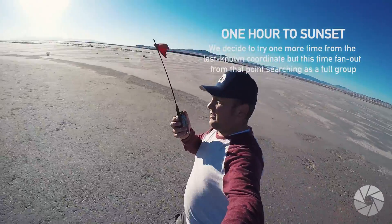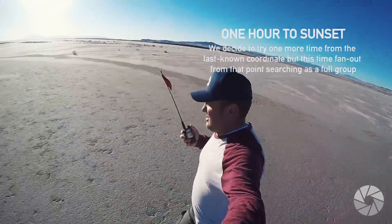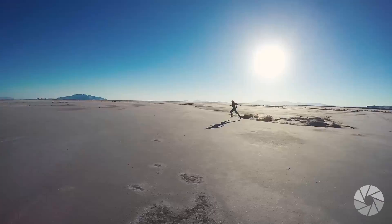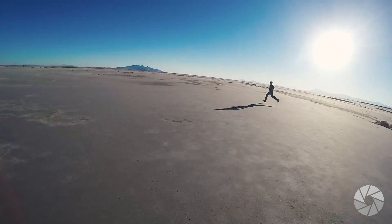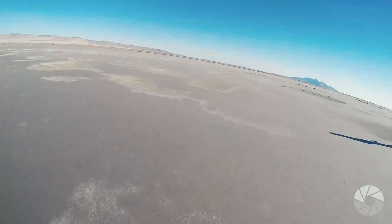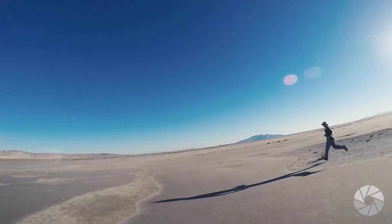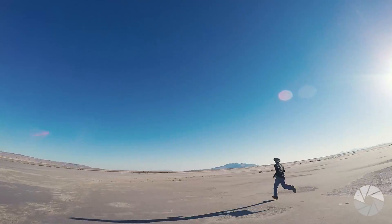We'll head straight there. Okay, stop going that direction — we're gonna spread out later, so let's go straight to the point. They may have found it, they may have found it, but now we have to run across the desert after two weeks. Well, here we go.